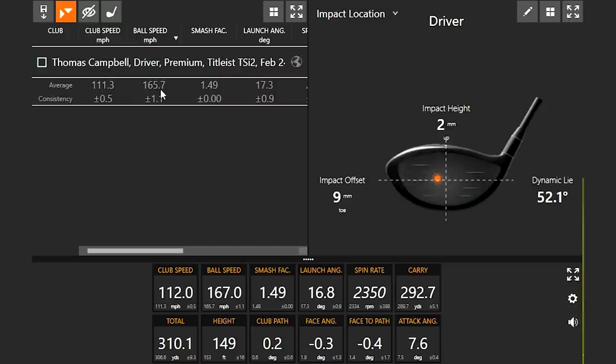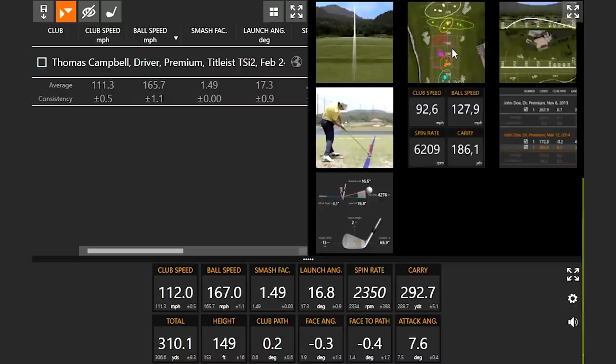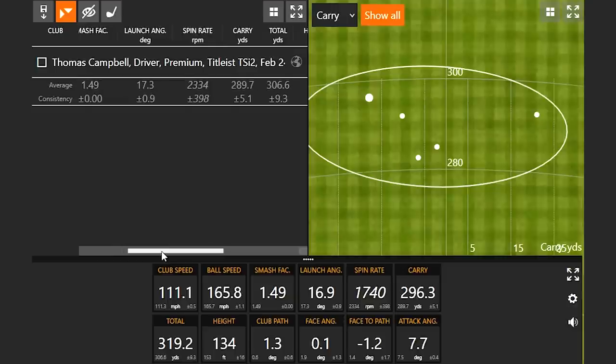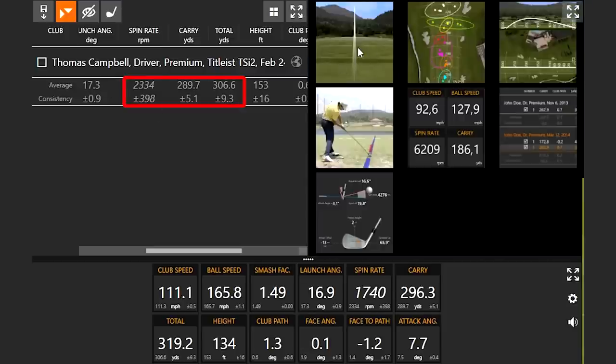Now we have the five shots that I didn't quite catch perfect on the middle of the face. This would be a good test comparing the mishits of them all. We'll notice spin rate around about 2300, carry about 290, going 306. Let's test the other models.